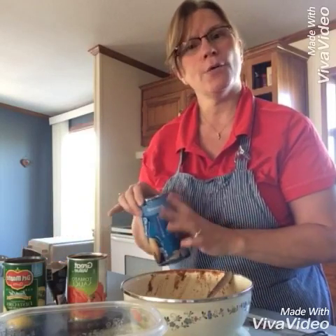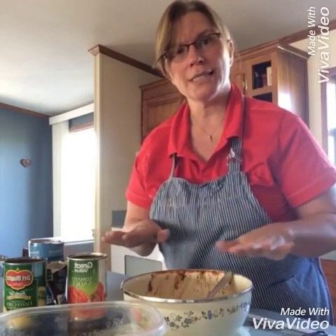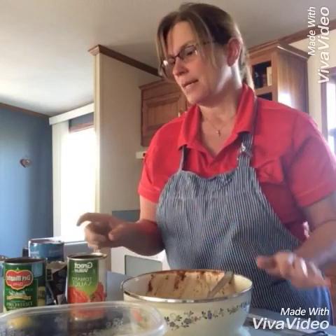So let's go ahead and get started. First of all, you want to preheat your oven at 350 degrees — that's what we're doing right now. Then you will open your can of biscuits and spread them into a pie pan or a dish where you can make a crust. Go ahead and spread those out individually to make the crust.